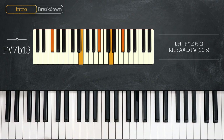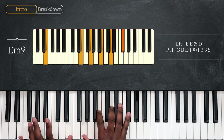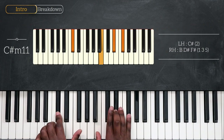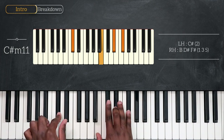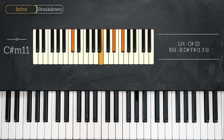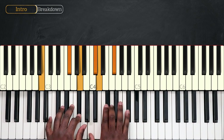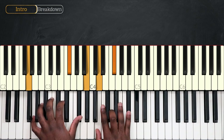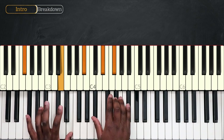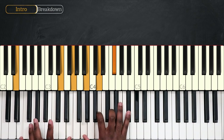And then later in the verse, we're going to play E minor 9 — octave E, G, B, D and F sharp. And finally we have C sharp minor 11 — that's C sharp for the left, B, D sharp and F sharp for the right. So that's all the chords for the intro, verse, and pre-chorus: B minor 9, D9, G major 7, F sharp 7 at 13 going to F sharp 7 flat 13, E minor 9, and finally C sharp minor 11.